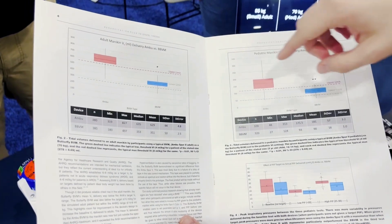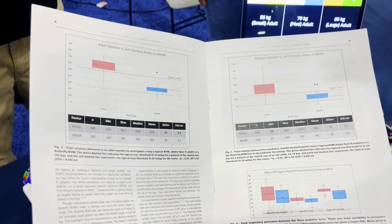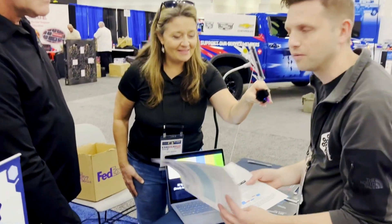The coolest thing in our cohort: these providers had over five years of being trained and retrained on the Ambu bag — five years of being told, hey, don't hyperventilate, don't go too big. We gave them a 30-second introduction to the Butterfly BVM before they had to use it, and they nailed it.